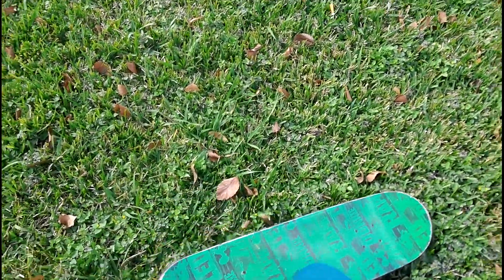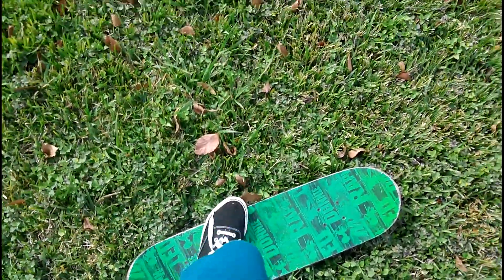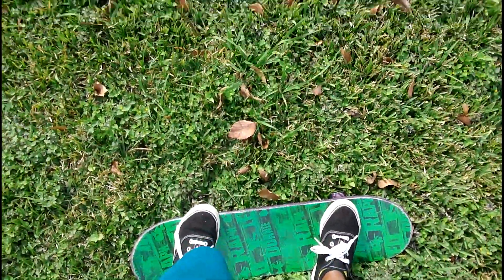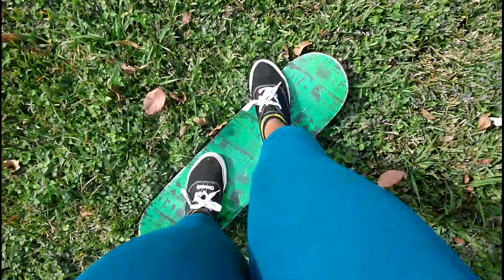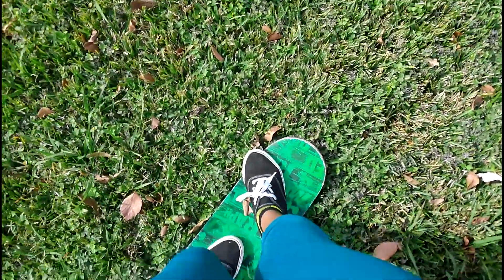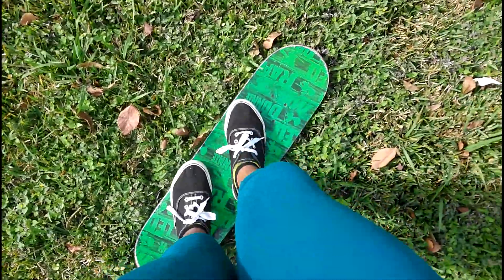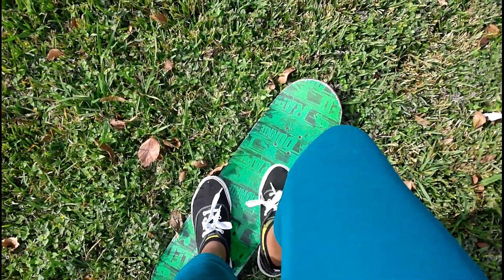So the first thing I read about what to do and how to learn was to stand on some kind of soft ground like grass or carpet. So I'm outside trying to learn and I have to learn how to get the feel of the skateboard. After that, when I get comfortable, then I should be able to go on concrete. So I'm gonna jump a little bit.